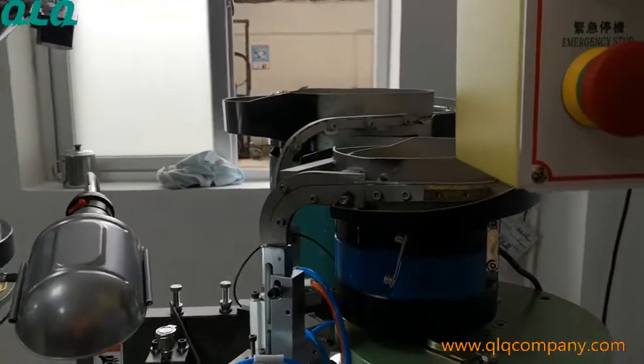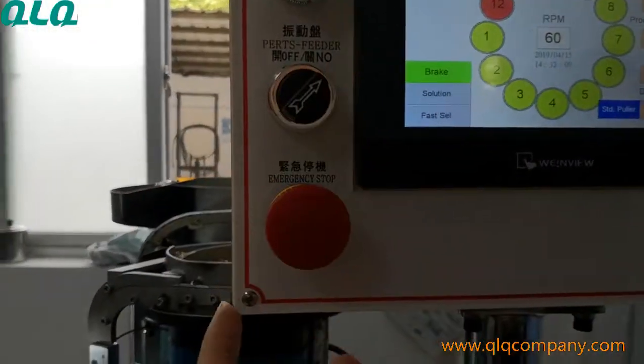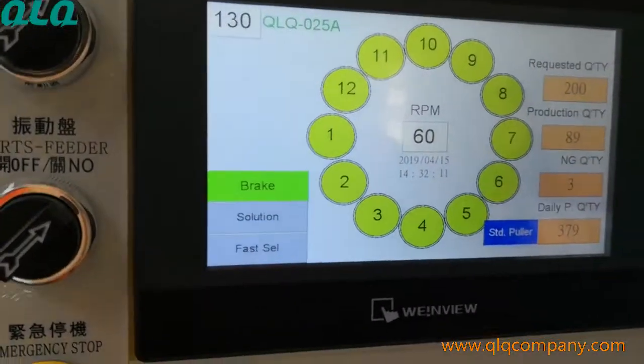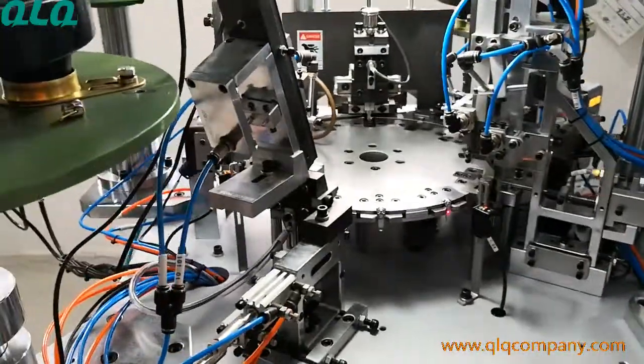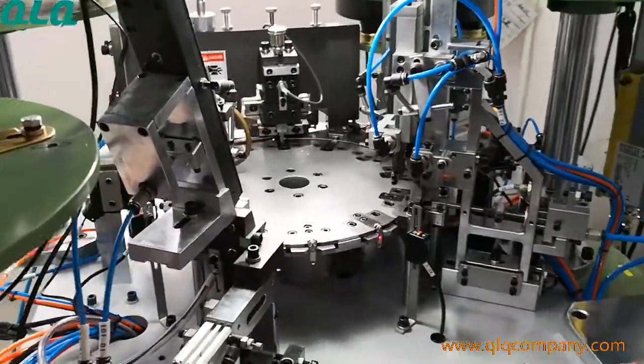When the machine has any problem, the PLC will show where the problem is. So it's very easy for you and your technician to check and identify the problem.